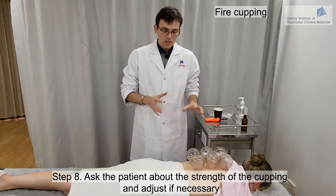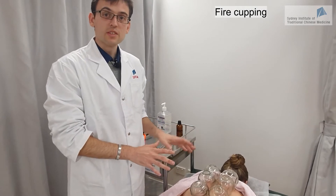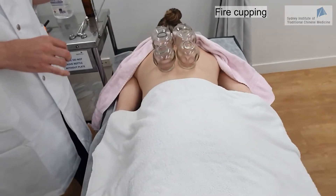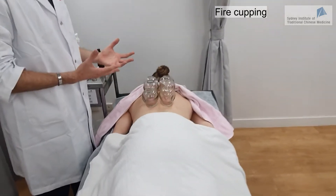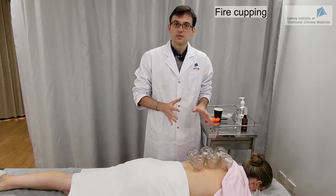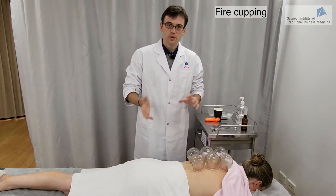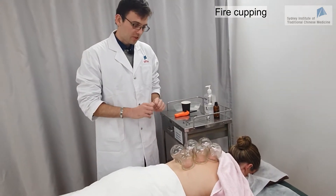Make sure you check the time before you start — don't take the time after you've put the cups. We leave the cups for 10 to 15 minutes. If you leave them for too long there is a risk of blistering, so you want to avoid that. For beginners, it's always good to check from time to time to make sure there is no blister or anything happening on the skin.